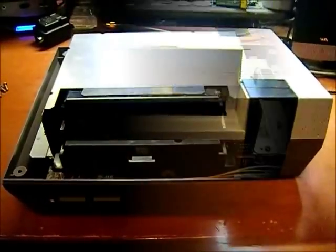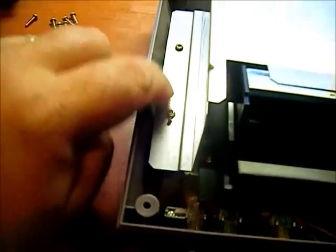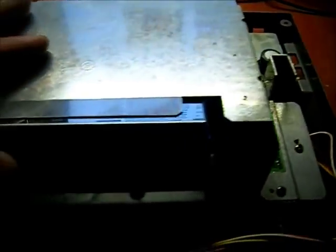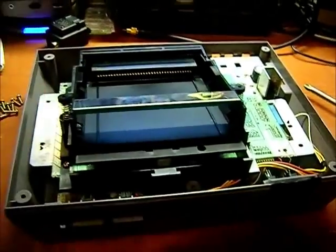I've got the main shell off. Now I need to take off this RF shielding — there are some mounting screws right over in here I have to take off to remove it and get to the tray. I've got the RF shielding off, and I'm gonna take the game tray off now to find out why it doesn't lock down.